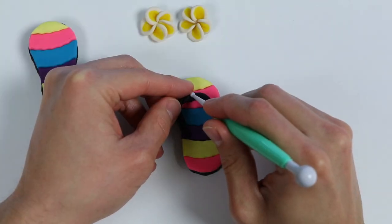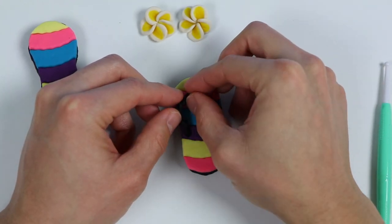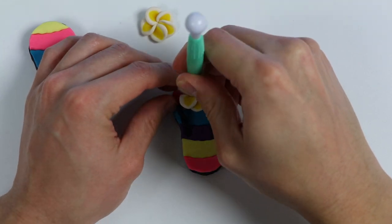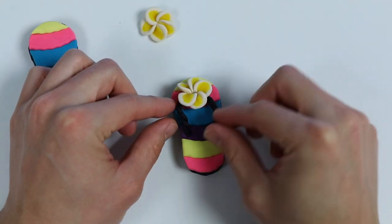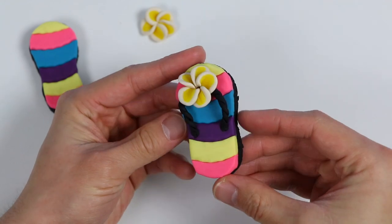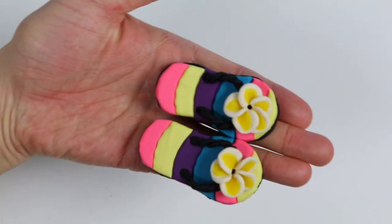For the next strap, put it inside the top hole again, but for the other end put it inside the left hole. Make sure it's completely attached to the padding. Then let's add the final touch — our beautiful flower. Place it right here, poke a little hole, and clean this up. Here's a closer look at one of our flip-flops. Went ahead and made the other one, and our play-doh flip-flops are complete!